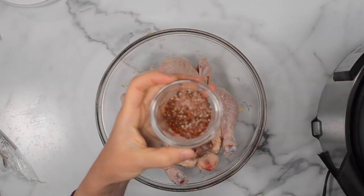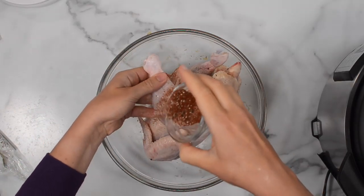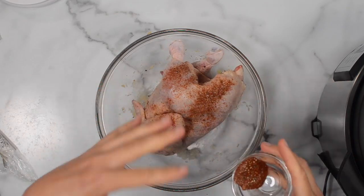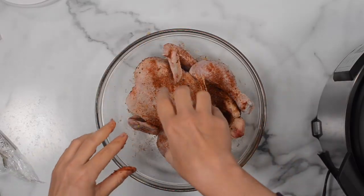Here I have simple spices: paprika, salt, and pepper. We're just gonna sprinkle all around the chicken. I made a mistake before by making a paste with garlic and spices and then trying to rub it, but the garlic soaked up a lot of the dry rub and that was not a good idea.